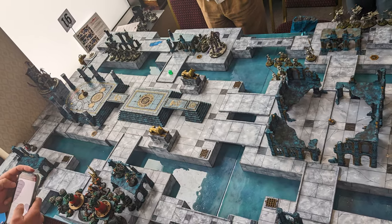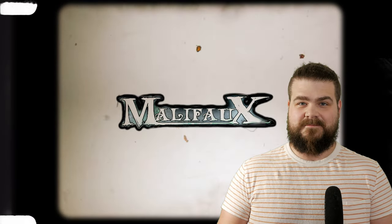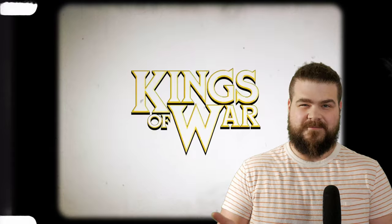A word of warning: if you're playing at GW stores or at GW sanctioned events, you may not be able to use armies like this. But for basement hammer or playing at mostly friendly local game stores, nobody's going to have any issues with it. And if they do, they're probably not the folks you want to be playing with anyway. You can even do this for other games, but I love Warhammer, so we're going to roll with it.